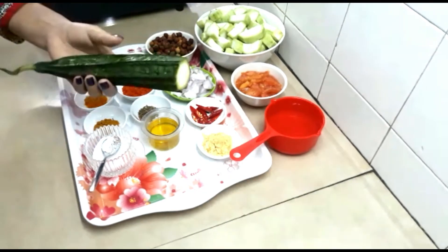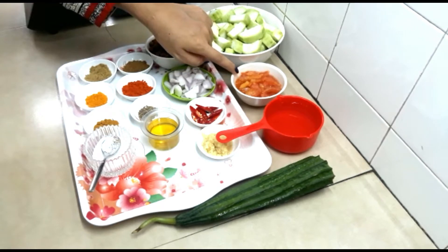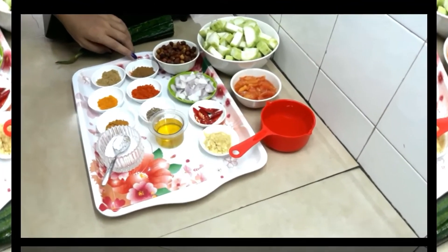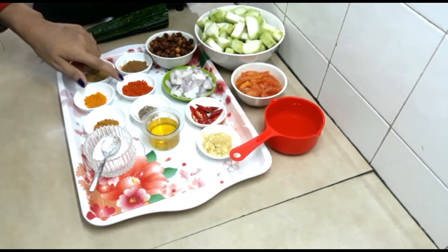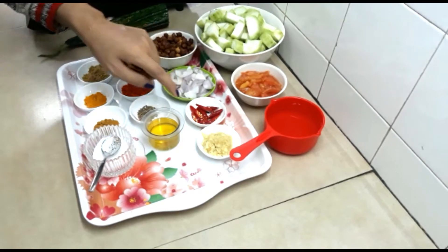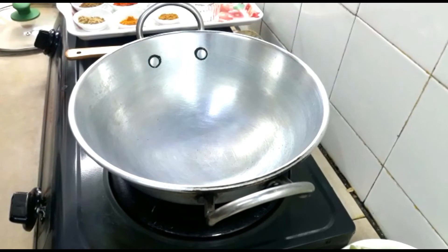The main ingredients are ridged luffa — Nepali name is kirawla — I have taken 400 grams, peeled and cut. I have taken 50 grams boiled chana, boiled until soft. One tomato, blanched and diced. Half an onion, sliced and roughly chopped. For the spices: one tablespoon cumin powder, one teaspoon coriander powder, one teaspoon turmeric powder, half teaspoon vegetable masala powder, one teaspoon red chili powder, half teaspoon cumin seeds, two red chilies, one tablespoon ginger and garlic paste, 40 ml oil, and salt to taste.